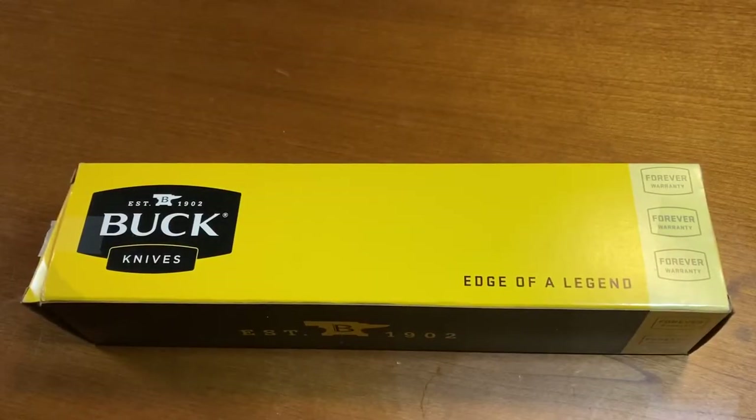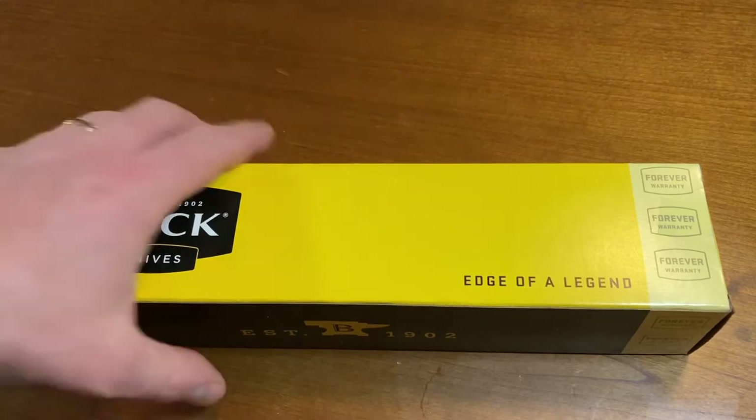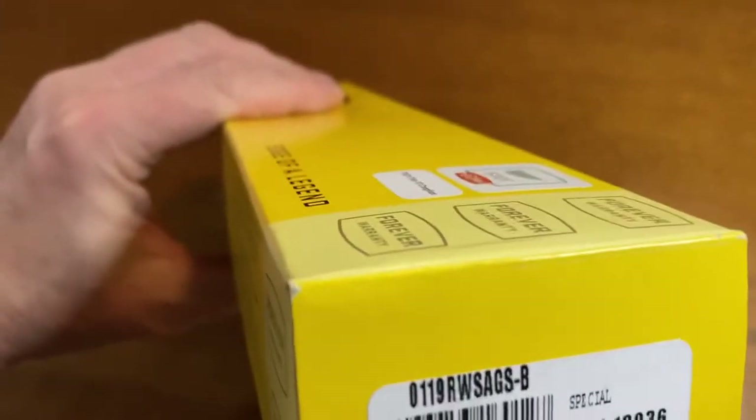Hello there, Nice Slice here coming at you once again from the great white north — beautiful British Columbia, Canada. Today we are going to be looking at the Alaska Guide Series 119 Special, made exclusively for Cabela's by Buck Knife.